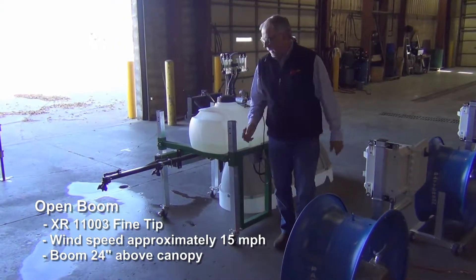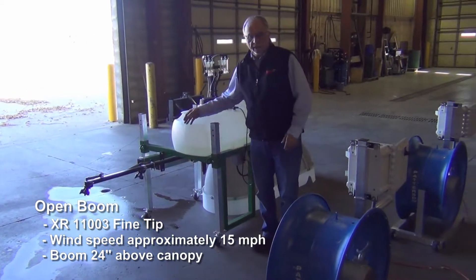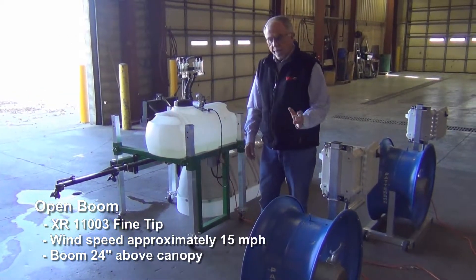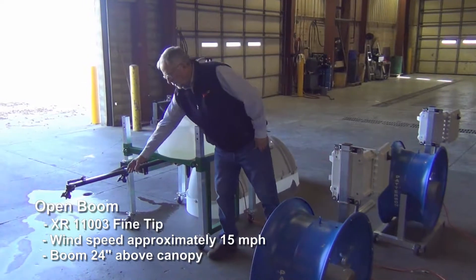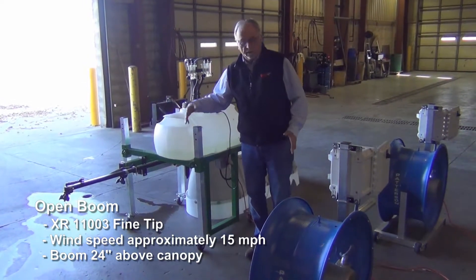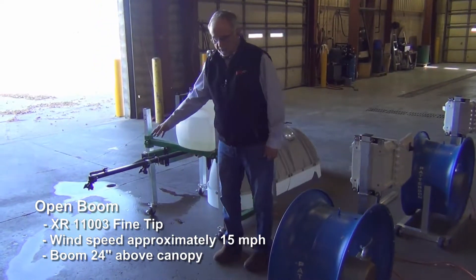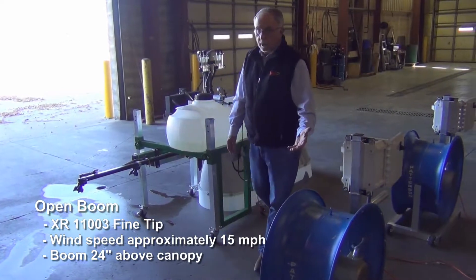The first test we're going to do today is with XR tips, which is your fine droplet at 40 PSI, and we'll have the fan running at about 15 miles per hour wind speed right at the boom. We'll be running the spray for 10 seconds at 40 PSI at 15 miles per hour wind.